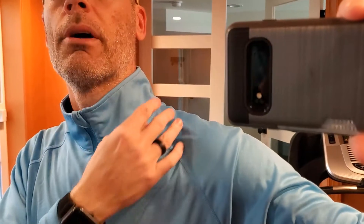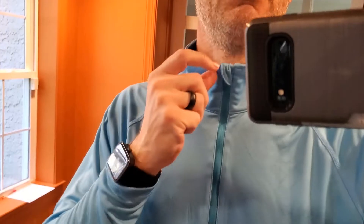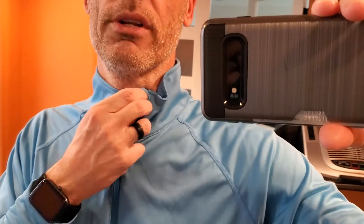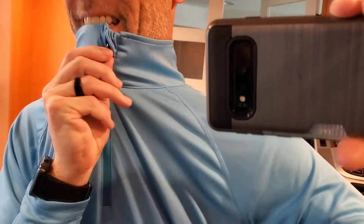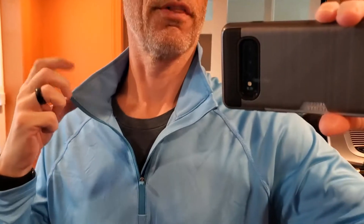Now let's talk about the neck. I have a pretty long neck, so this is like a turtle neck length rather than like a mock turtle neck length. I would have loved a little bit shorter, but it's still comfortable, and I use these primarily when it's cold, so I keep them zipped up — it's going to keep my body warm. But if you do pull this down, it's a little long in the collar, as you can tell.